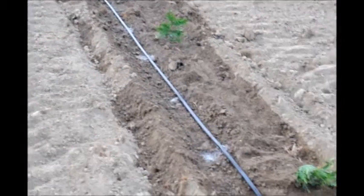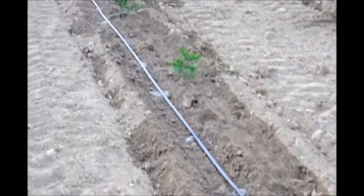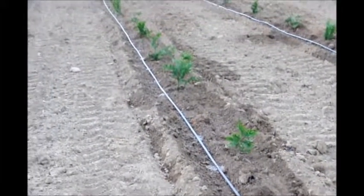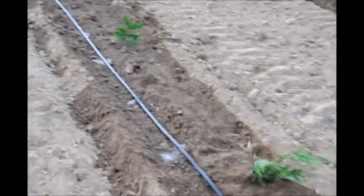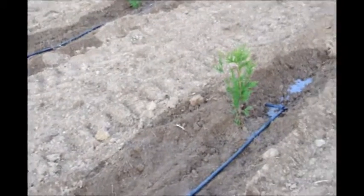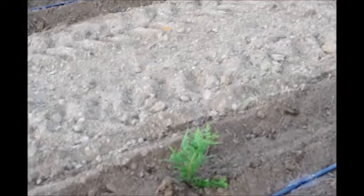This drip tape puts water out every 24 inches. You can see the little puddles of water where the water has built up over a period of time. We had to run this drip tape 24 hours to get this water level up. After we get the water level up, we'll turn the water off and not re-water until this water is gone from the surface and it starts to dry out a little bit. Then we'll re-water.